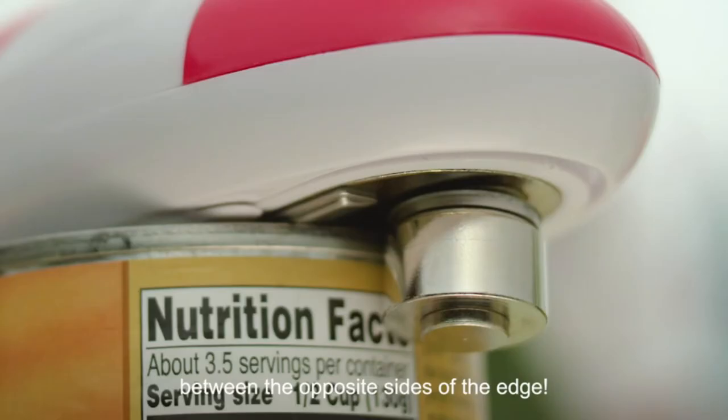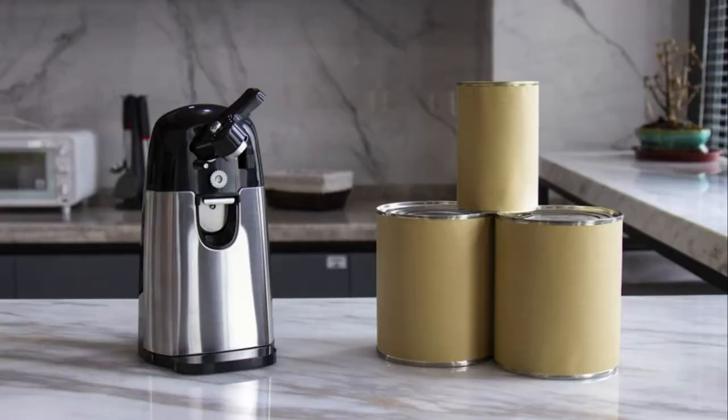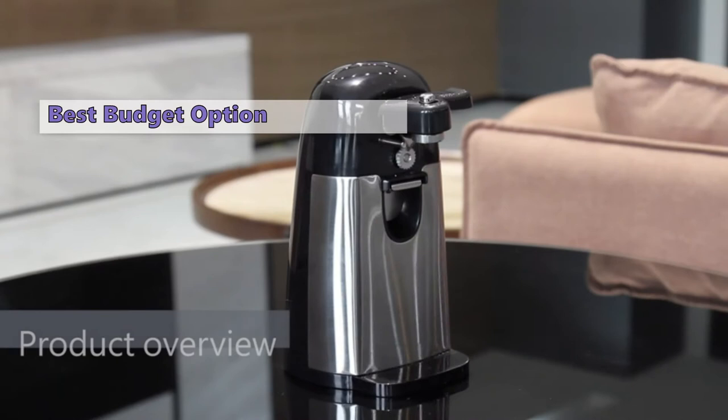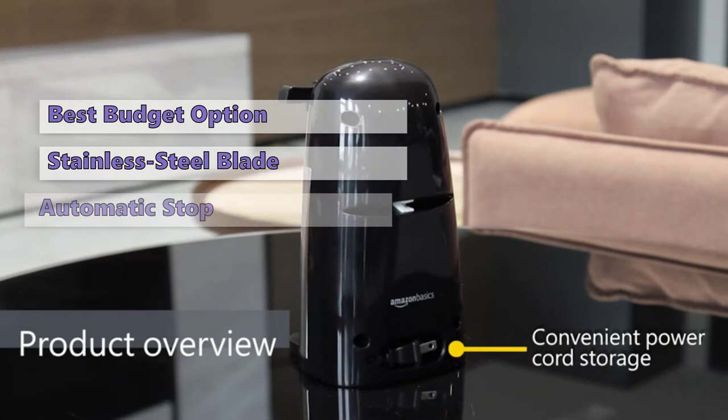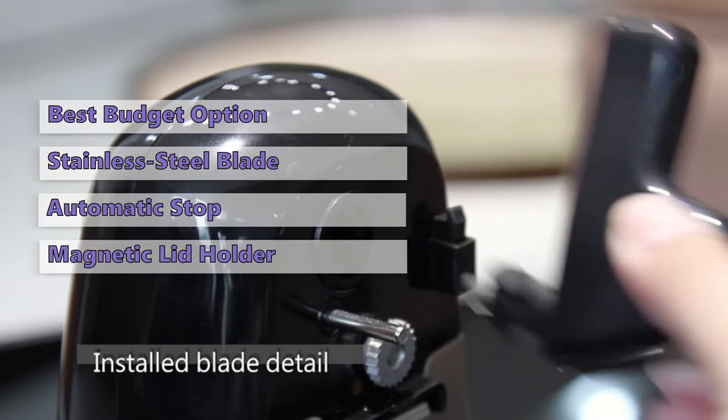We have not listed these products in any specific order, so stay tuned to the end so you don't miss the perfect choice for your needs. We start with the Amazon Basics Electric Can Opener. This opener is a simple solution for those who only want to open the occasional can. It has a single stainless steel blade that easily opens standard-sized cans, and the automatic stop, on/off, and release/locking mechanism means you don't have to do any work.